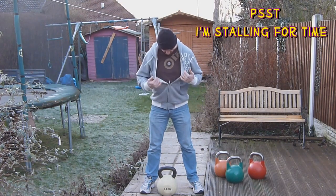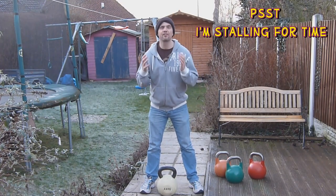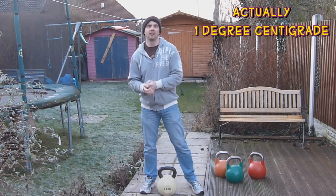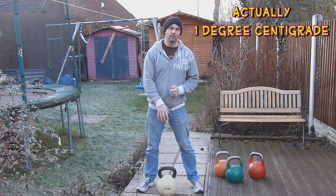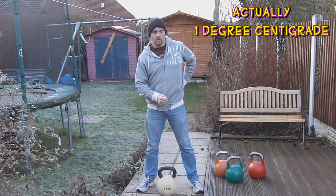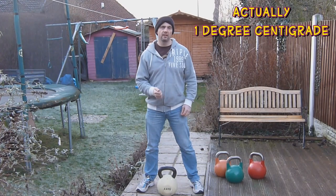Obviously I'm not dressed for the occasion — jeans, t-shirt, jacket. It's freezing out here, it's about 2 degrees C, something like that. The bell's been outside, handle's absolutely freezing. I just want to get this done and dusted and finished as soon as possible. I've got four minutes to do it in, let's see how we get on.